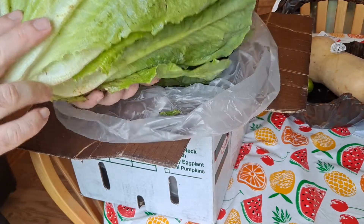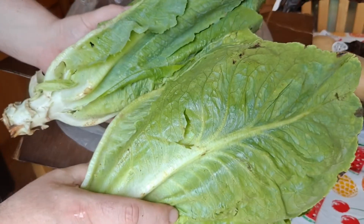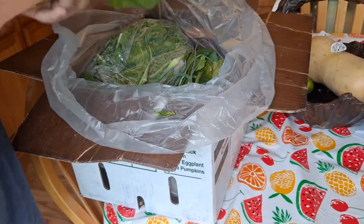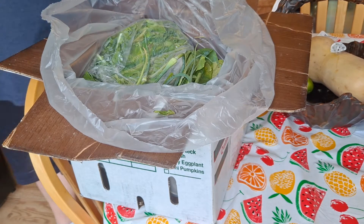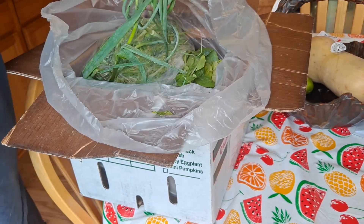I've got two of these bad boys. How am I going to eat all that? I don't know, it'll be tough. I ended up giving some lettuce away last time. I really didn't know what I was ordering yet. Here we go, some garlic scapes.